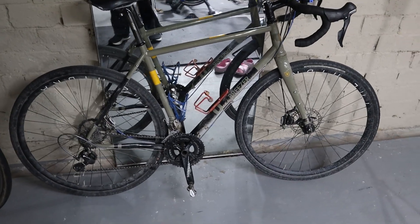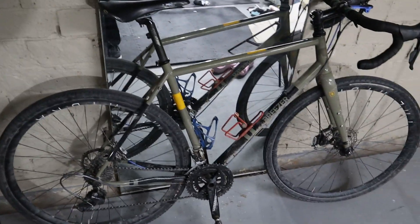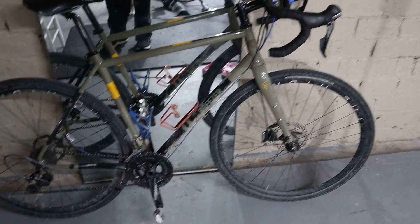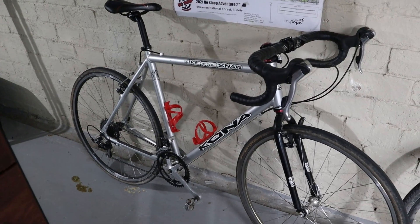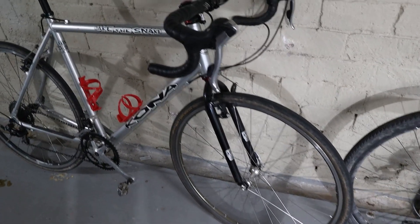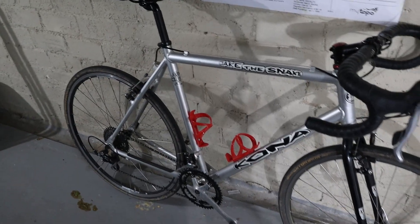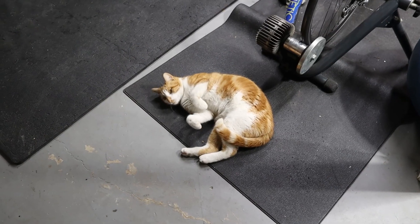This bike is 24.67 pounds: steel frame, carbon fork, disc brakes, through axles, 105 11-speed. The other one is 22.3 pounds: aluminum frame, steel fork, cantilever brakes, Tiagra 10-speed — but a lot of potential.